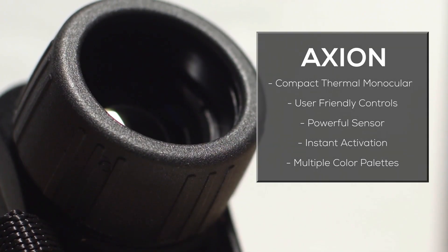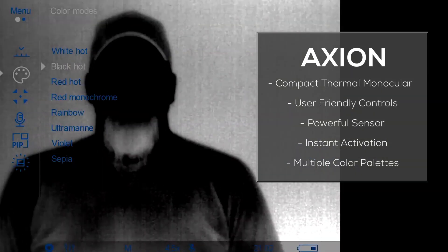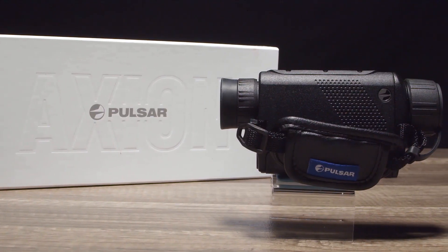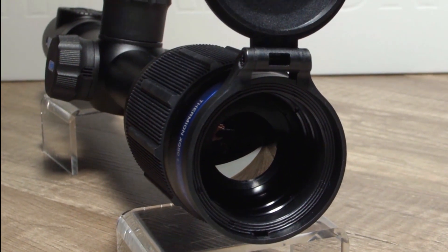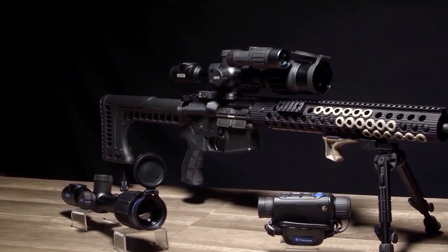The powerful sensor combined with great features such as the instant activation, multiple color palettes, and the picture-in-picture mode offer unparalleled performance in the field. Whether you prefer to use night vision, thermal, or both, Pulsar Optics has some excellent tools to give you a successful nighttime hunting trip.